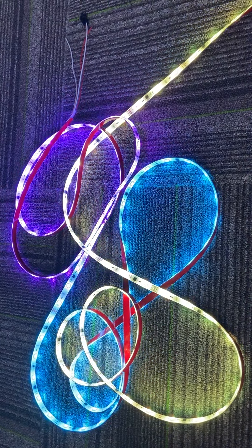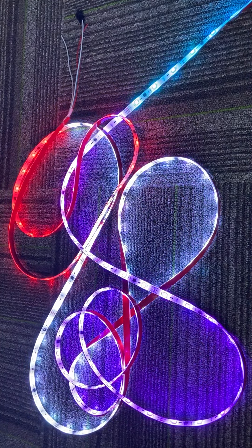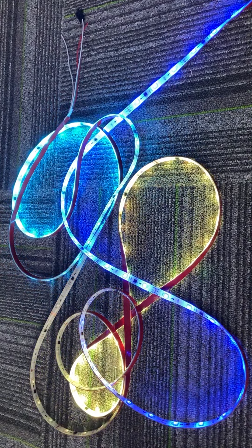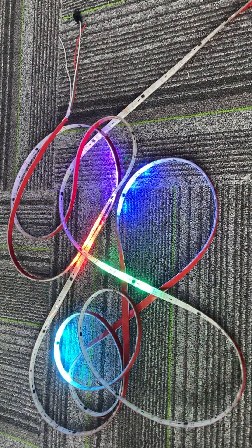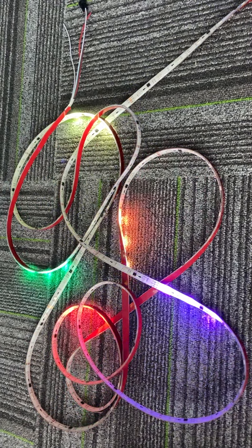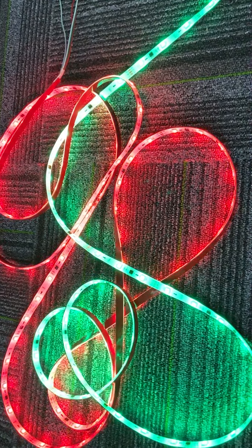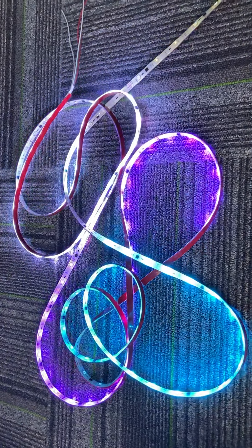And also it has a music function with mixed color — it can dance with your music. Yes, it's very amazing, a fantastical effect of this LED strip. Contact us with any interest.